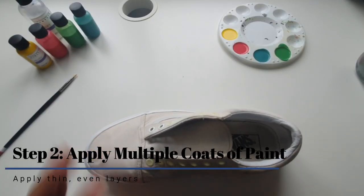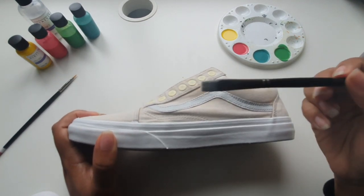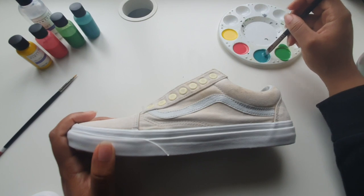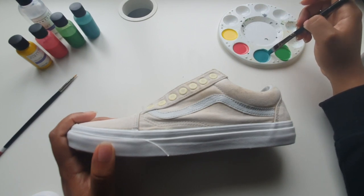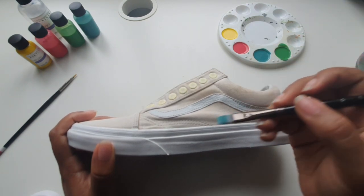Now that we have all of our colors mixed with the 4Soft we can start painting the canvas material. We'll be using a number six flat brush which is great for filling in large areas. Make sure that you're not loading up your brush with too much paint. As this is our first coat we're not too worried about how saturated this layer is — we just need to make sure that we get a full and even coverage.